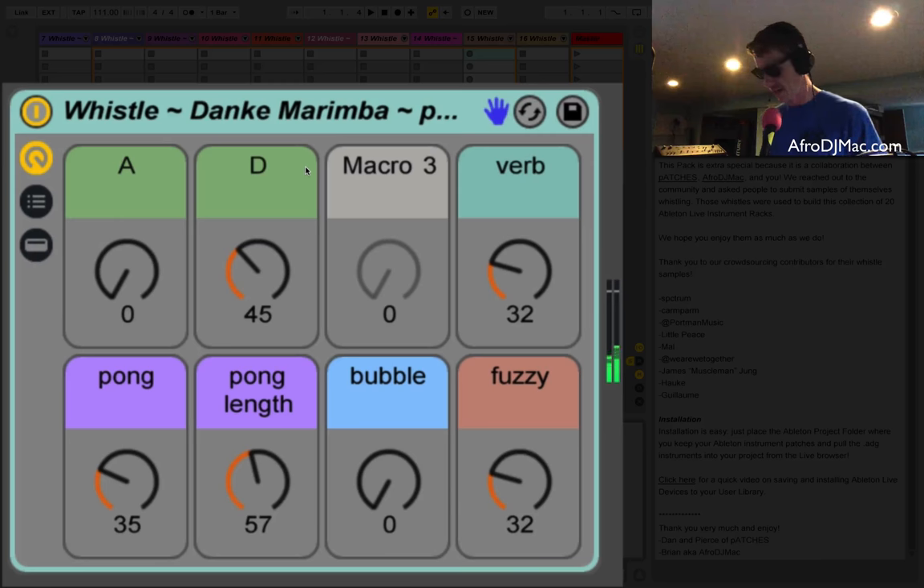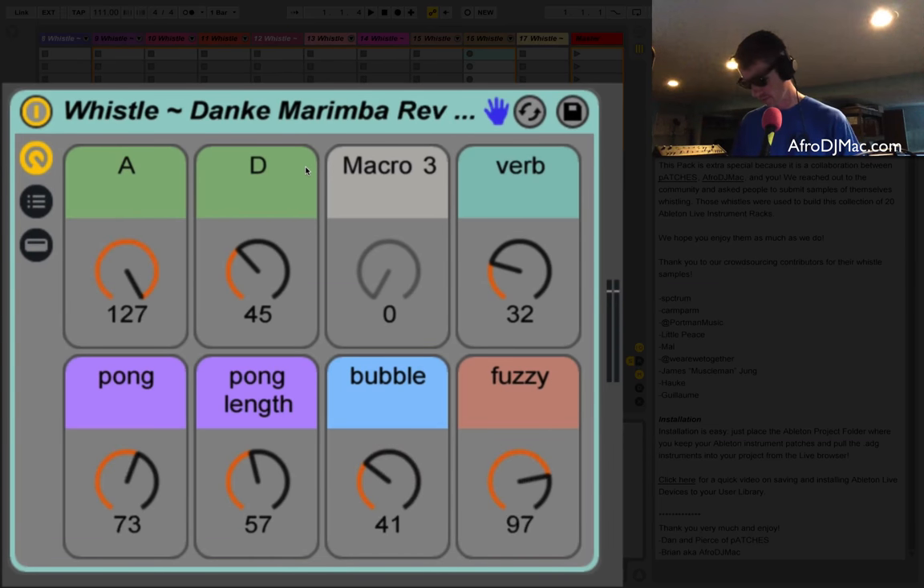Another nice sound — there's a nice delay in there, another bubble control. It's got this bubbling sound, and it's also got a fuzzy control you can play around with and a reverb. Very breathy sound here — you can really hear the sound of the whistling.